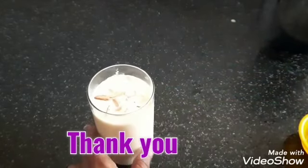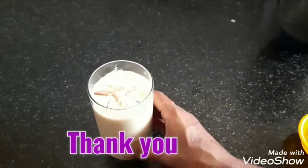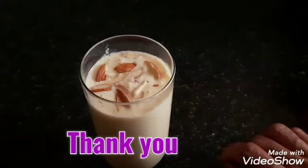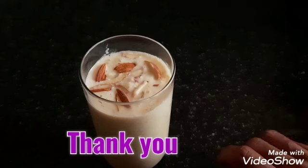Okay friends, our good healthy apple milkshake is ready! If you liked this video, please like it. If you want to try this recipe, share the video. Leave your comments in the comment box. We will see you in the next video — please support the Homing with LA channel by liking, sharing, and subscribing.